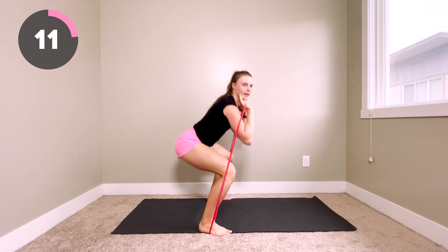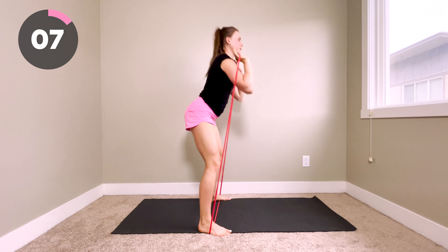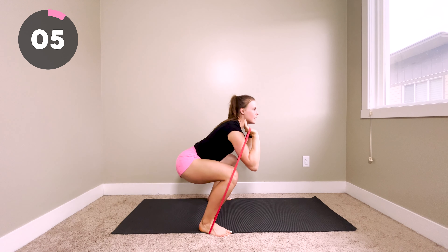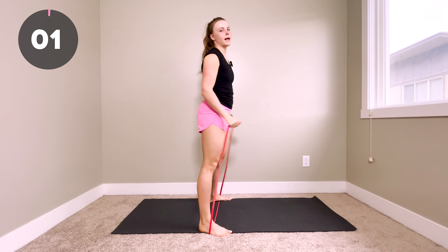Don't forget to exhale as you stand up. Nice job, last three seconds, and time.